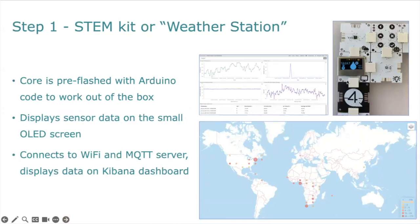Here we can see the data being displayed on the little OLED screen. Here is a screenshot of the global map showing how many of these weather stations or kits are connected around the world at any one time — the size of the circle indicates the count. And here is a screenshot of a very typical dashboard, actually one I'm using to monitor our freezer here at home.